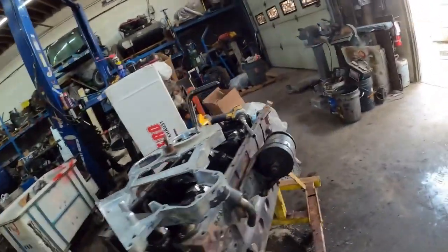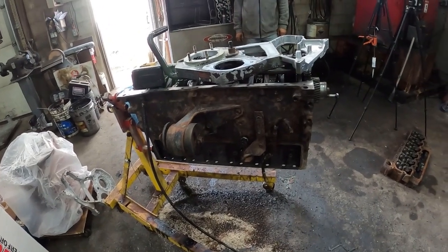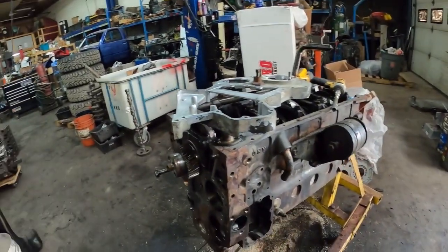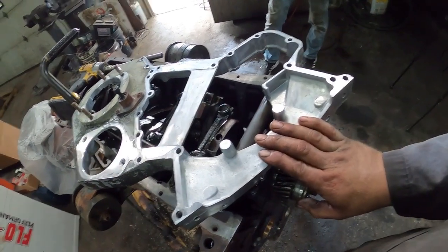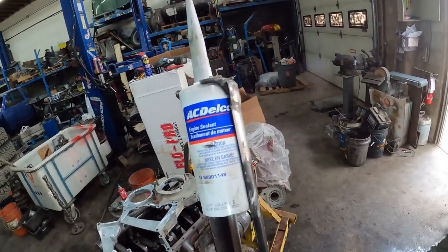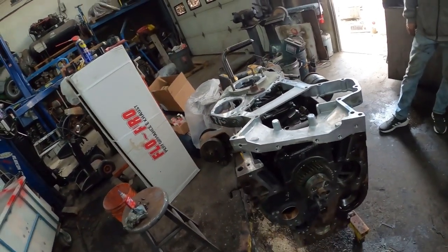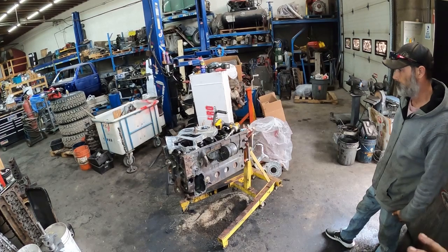We got it all kind of cleaned up — you probably saw us scraping gaskets in the time-lapse. I cleaned up the surface and I'm going to shoot a little bit of paint on it so it's not completely ugly. I'm going to paint this one red — against better judgment, I usually just paint everything black, but doing something different. Now we're going to put the front timing housing back on, and what I use for that is GM case sealant — no gasket, just this stuff. It basically holds a Duramax together, so if it's good enough for a Duramax it should be good enough for an old Cummins.